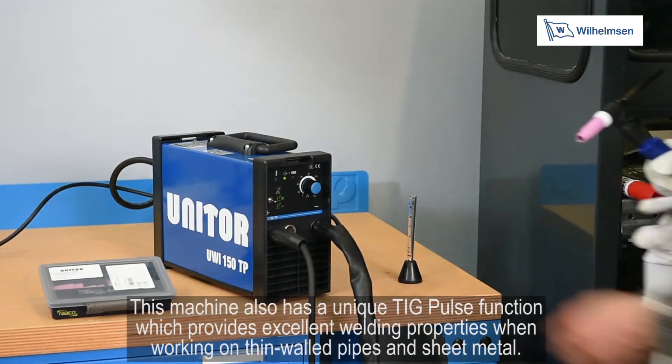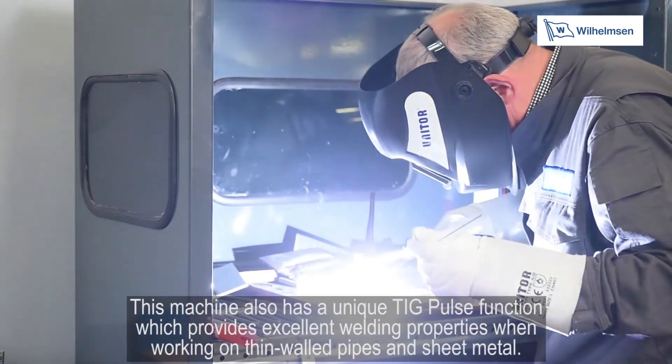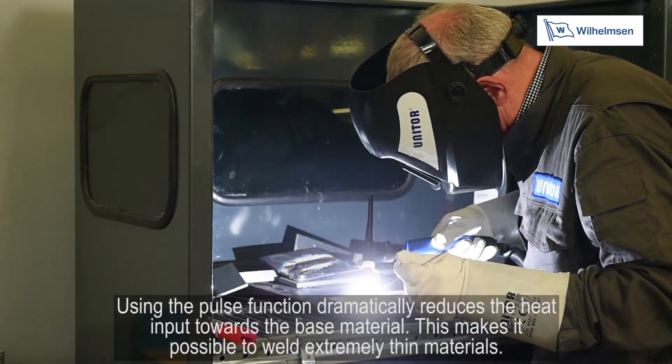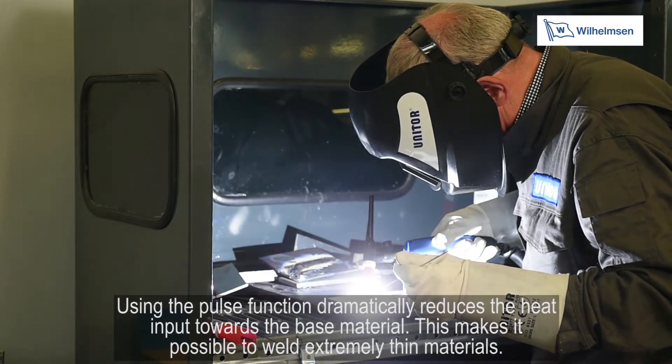This machine also has a unique TIG pulse function, which provides excellent welding properties when working on thin walled pipes and sheet metal. Using the pulse function dramatically reduces the heat input towards the base material, making it possible to weld extremely thin materials.